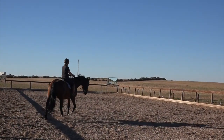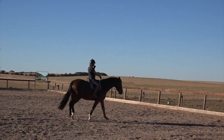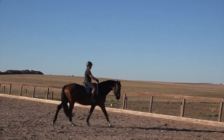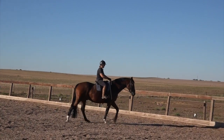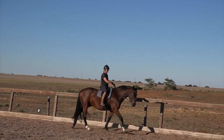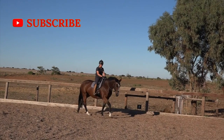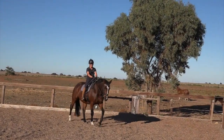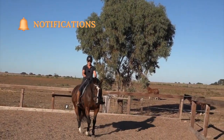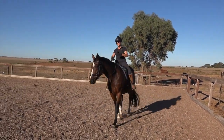An up transition starts from my seat — always. A 1 is just asking with my seat; a 2 to 3 I'm starting to ask with my legs; a 4 to 6 my legs are getting stronger, ending up in quite a bump or kick; and then it ends with a tap of the whip if the horse still doesn't go. I move up that scale reasonably quickly.